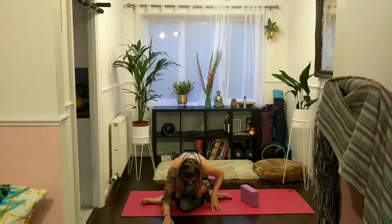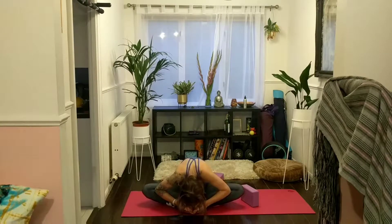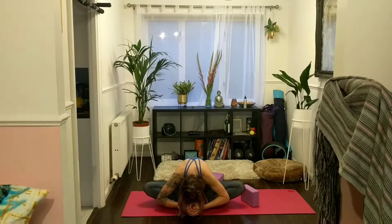Walk your hands all the way back in. Come into Baddha Konasana — bring the soles of your feet to touch, let your knees fall out to the sides. Open the soles of your feet up towards the ceiling, bring your elbows to the insides of your shins, and just start to round the spine down, bringing your head down towards your feet. No worries if your head and feet don't quite meet — it's yoga practice, not yoga perfect. We're all working towards something.